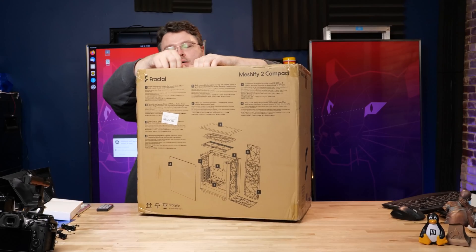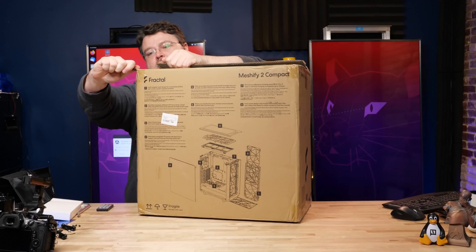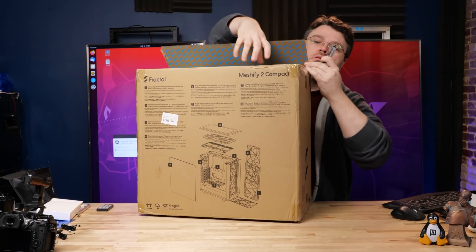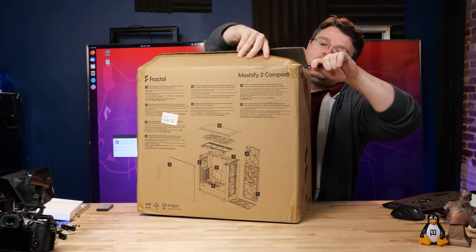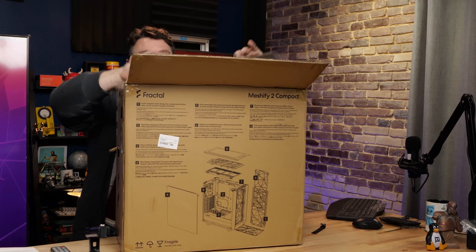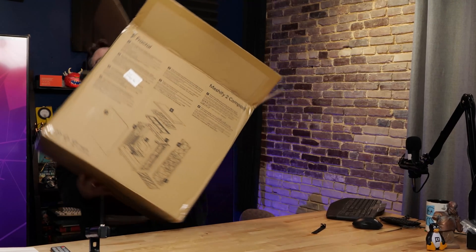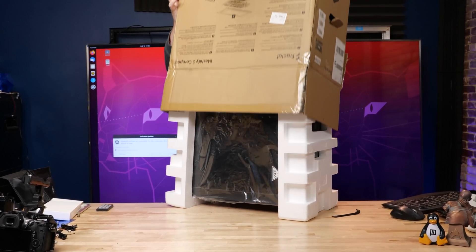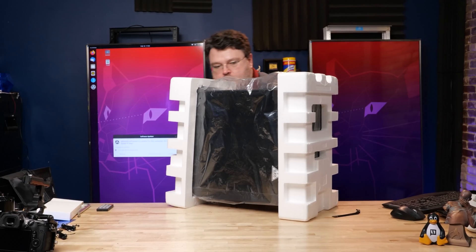Now, while I unpack this, let's talk about the specs. This is the Meshify 2 Compact. Top of mind for me is graphics card compatibility: 341 millimeters with a front fan, 360 millimeters without. CPU cooler towers up to 169 millimeters tall. For water cooling, you can have up to 360 or 280 millimeters in the front, up to 240 millimeters in the top, a rear 120, and a bottom 120 — but you have to remove the hard drive cage for that.